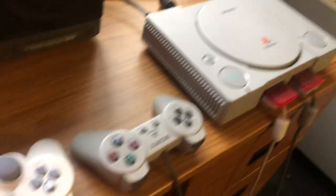And sometimes I hook my PlayStation up, because on the back — it's kind of hard to tell — but it does have AV jacks on the back.